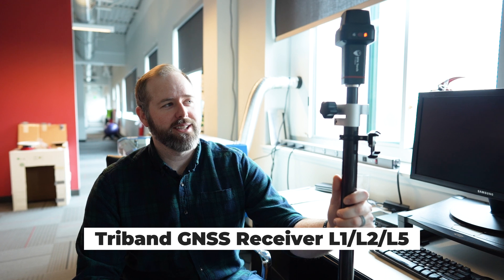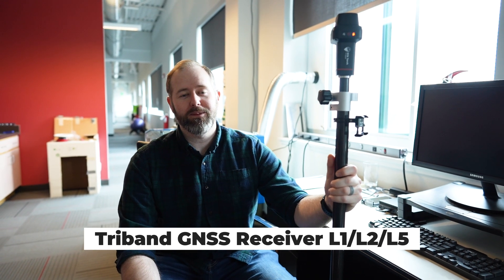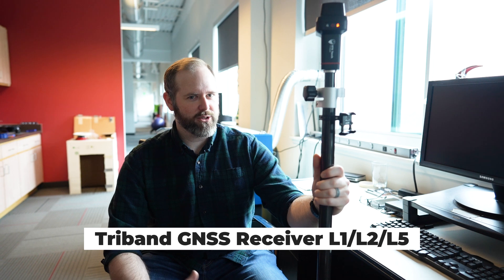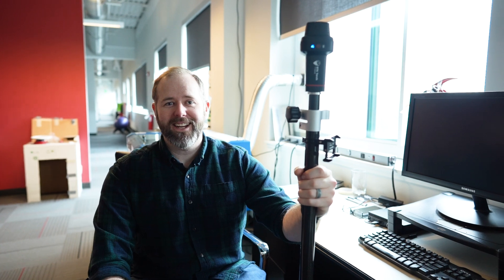The RTK Torch is a tri-band GNSS receiver, meaning you're going to have better coverage worldwide and you're going to be able to get better reception through things like tree canopy and buildings. If you want more detailed information, check it out on our website. We're excited to see how you use it out in the field.